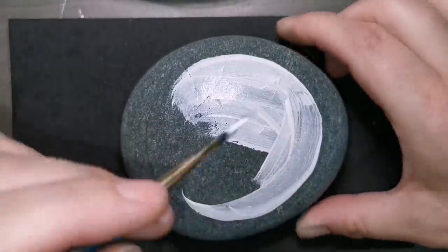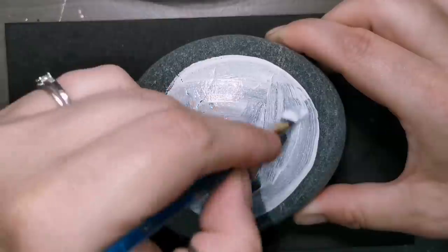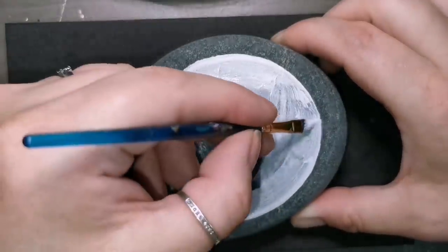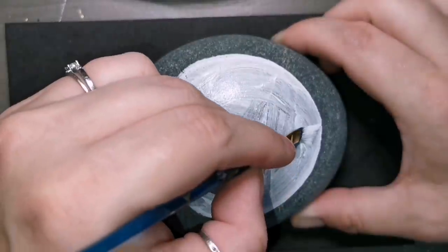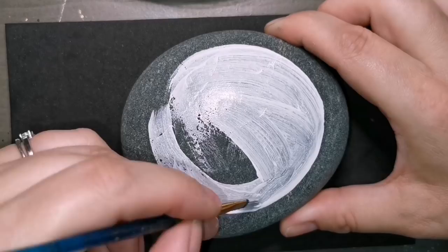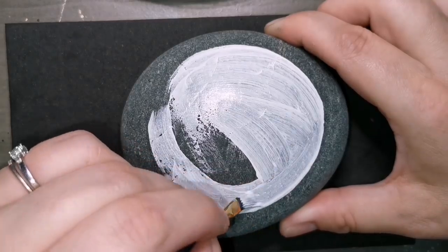Instead of doing a beautiful profile of a woman's face, we're going to do a white rose. And we're gonna do it in Rachel's Rock style. So there will be glitter, there will be gold, and hopefully an interesting video for you guys to watch.